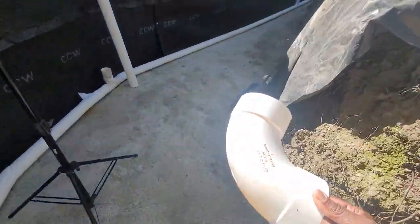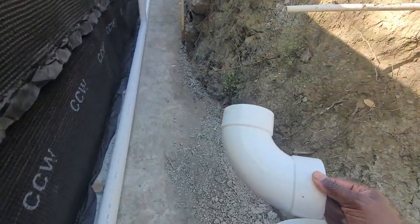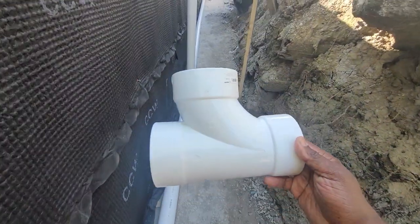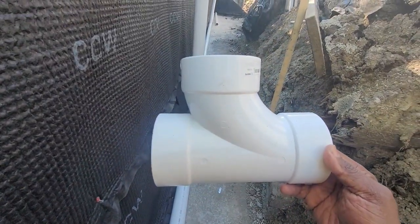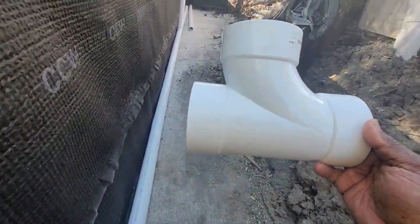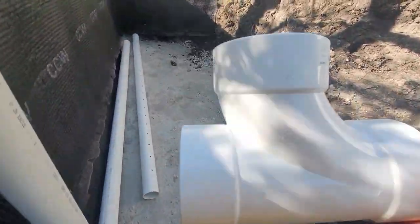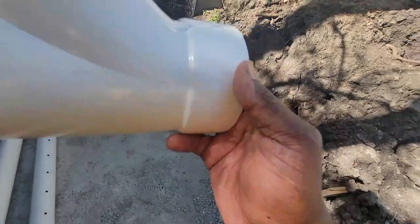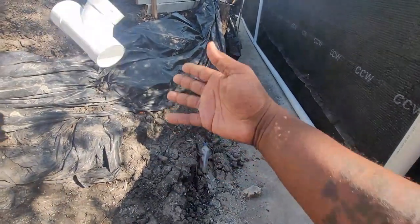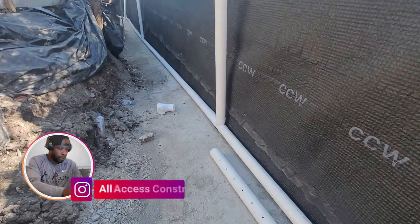All our fittings for our retaining walls are sanitation or sweep elbows, as you can see here, and then we have a sweep tee, you can see here. This allows, if you have a clog or something gets stuck in here, to get it out with a fish tape or whatever you use. It kind of has that roundness to it so it pushes through — this is what sewers use as well. I always try to go a step beyond on what we use.